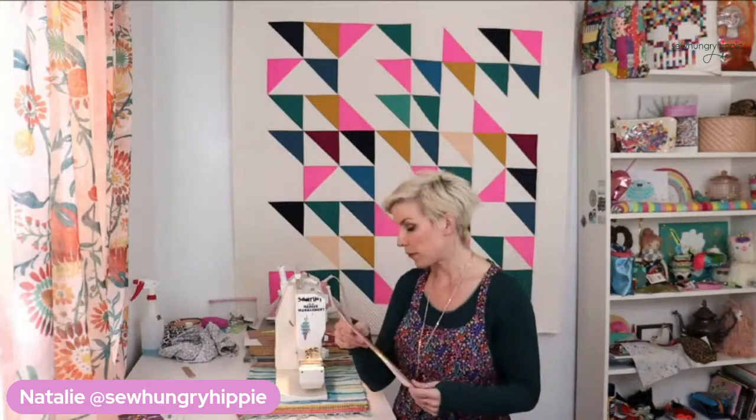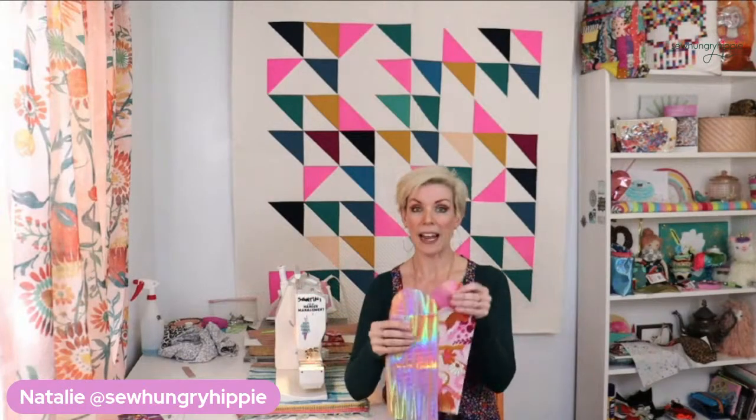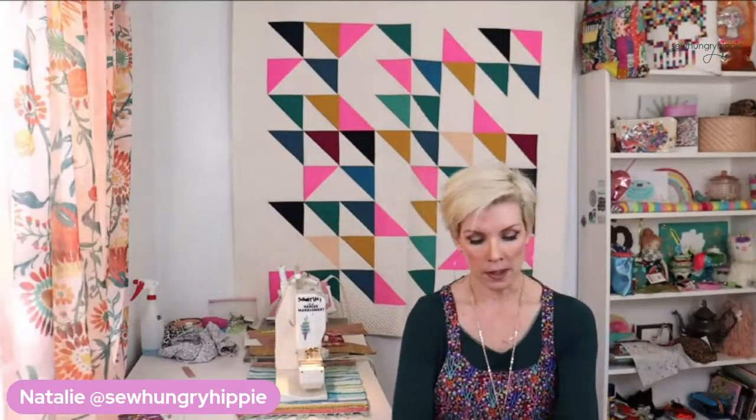Let's get into the project. For this project, I have a free PDF for you with the pattern piece. This has been a free tutorial on my website previously, but today I'm going to mix it up by not using the snap and also by lining it, because I really like how this Ruby Star Society fabric looks with the peach crock vinyl. It's so pretty, and it's not hard to add the lining or the closure strap. I had a few emails asking how to add that strap, so let's get into it.